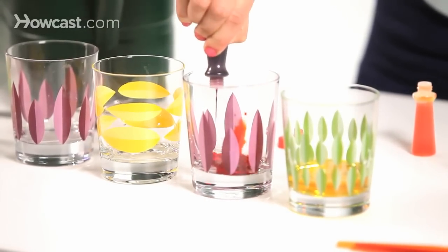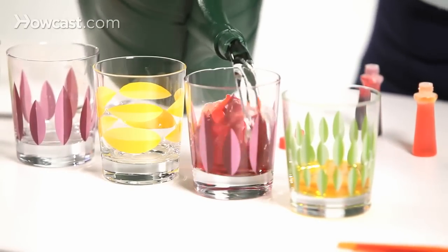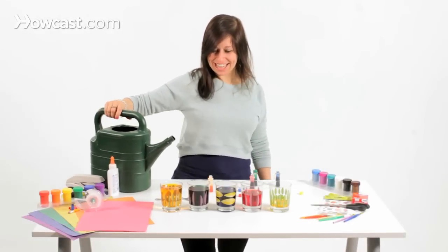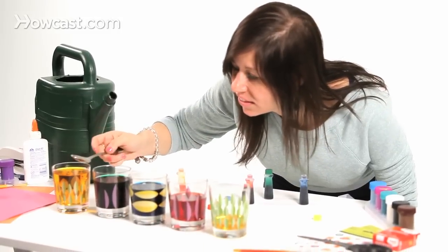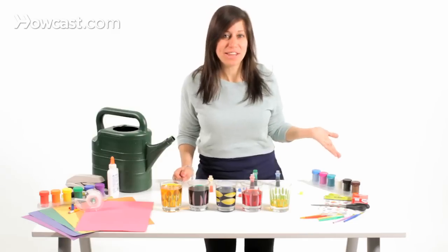Make sure you do it somewhere you won't make a mess. I'm going to fill this one a little bit more. Doesn't that look pretty? That's our basic glass xylophone.